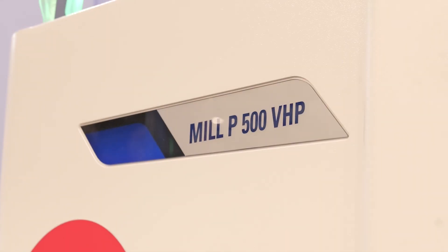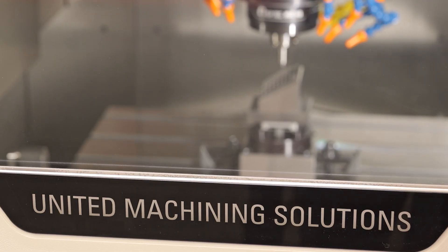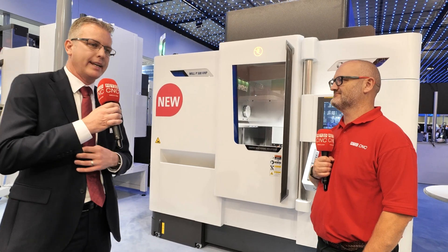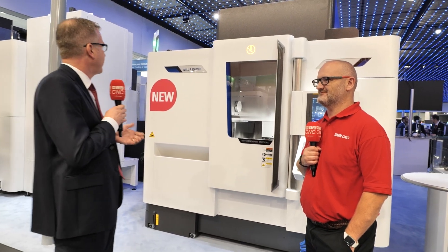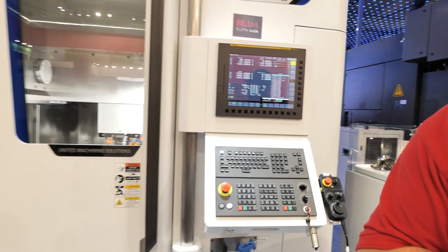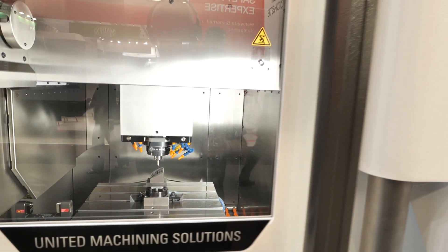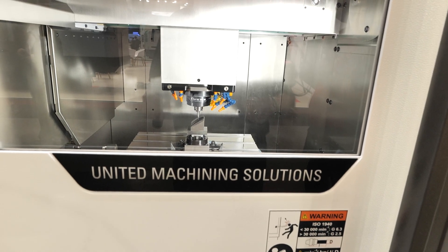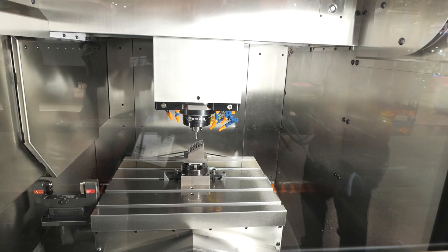Next to it we have the Micromill P500VHP. VHP stands for very high precision. This machine is based on the Mill P500VHP already in our portfolio, and we have now added linear motors in all axes — giving super high accuracy and long-term stability. It is used for example in bipolar plate stamping applications, where machining times are very long and accuracy requirements are very high.